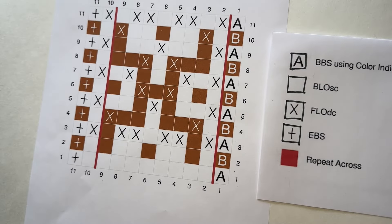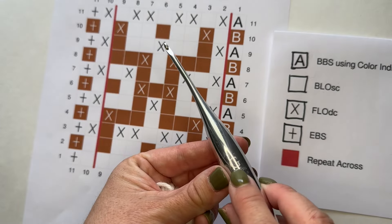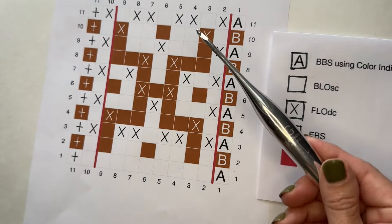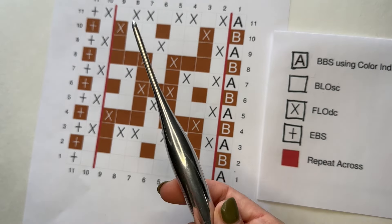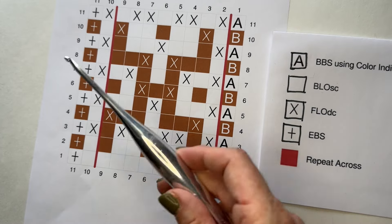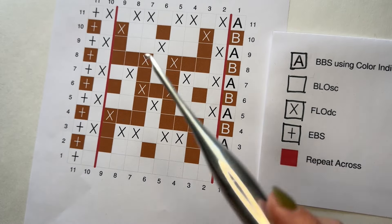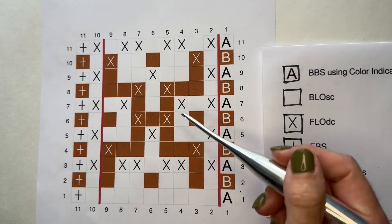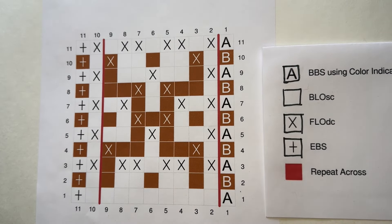I'm going to be using little scraps of each color. The hook I'm using is a size G Furls Streamlined metal hook — I love how it feels in my hands. If you'd like to use the same hook and yarn for your crochet along, links are down below. They are affiliate links, so I earn a small commission — thank you very much.